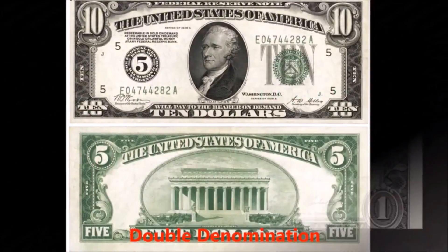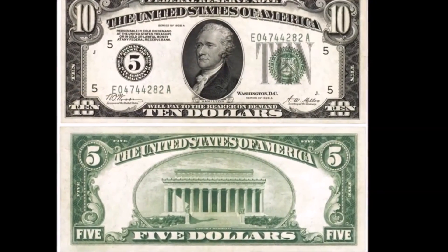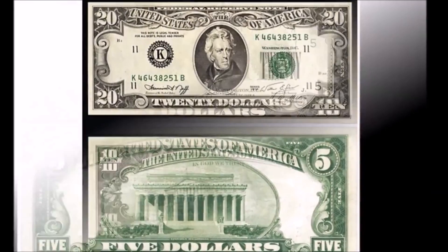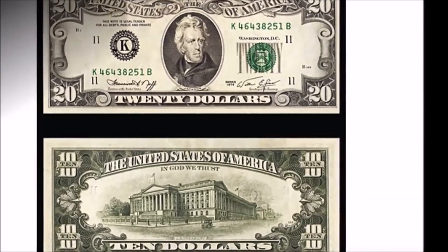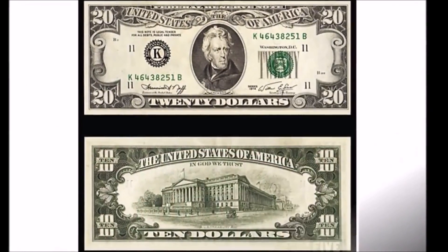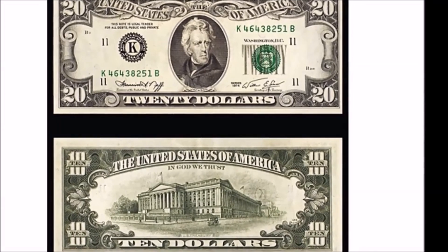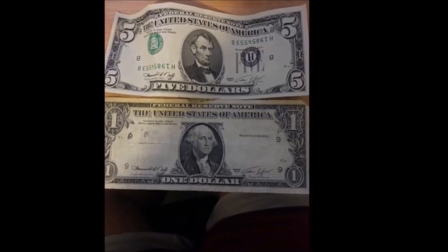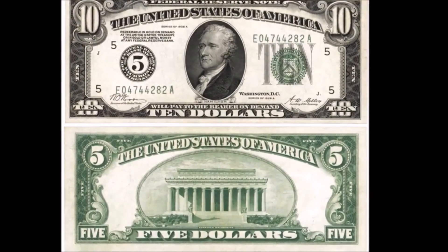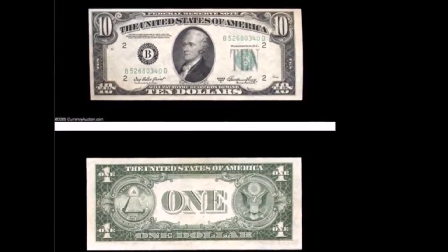Double denomination errors are another favorite of mine and are very, very rare. This error occurs during printing where the value of the bill is different on each side — generally caused by a misfeed where a sheet being printed for one denomination is accidentally fed into the press for a different denomination, or the printing planchets were not swapped out correctly. These are usually caught, but many have made it into circulation. They are generally worth thousands of dollars, though some can be worth as little as $50 depending on quality and how drastic the misprint is.